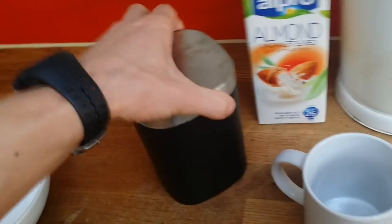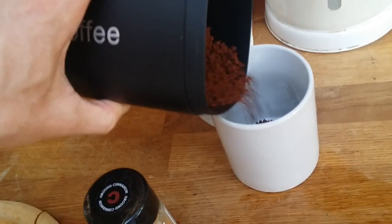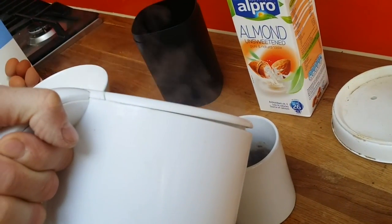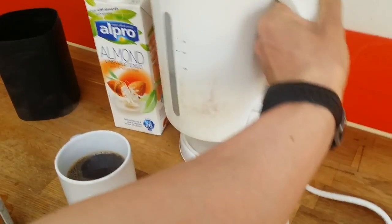That should be fine. Now for coffee — I use almond milk, unsweetened almond milk. I find it very tasty and it's very few calories, so it's really good.